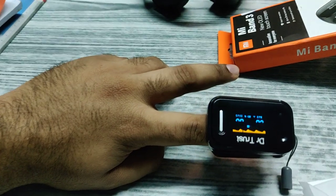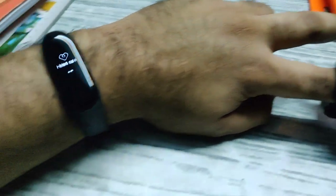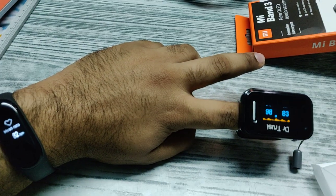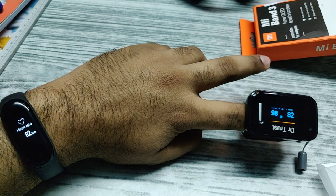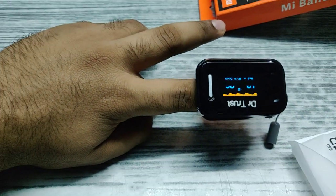The pulse oximeter is showing 83 to 85 beats per minute at this moment. Let us see what the heart rate sensor in this band has to say — 82. Excellent, so it is close enough.